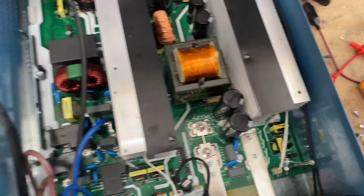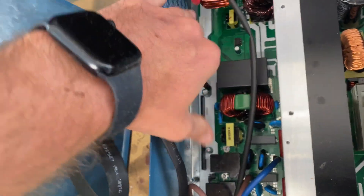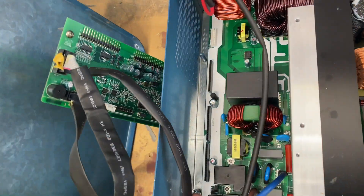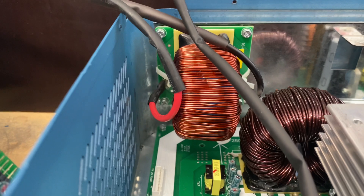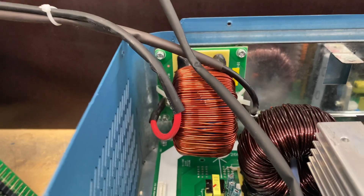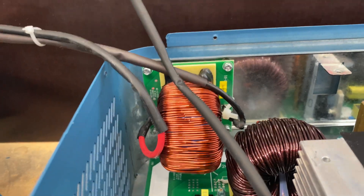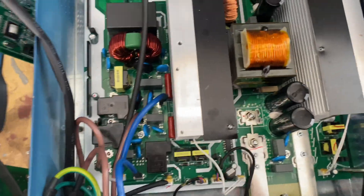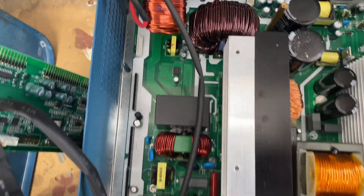Removed the MPPT board, and there was this controller board on the side which I needed to remove to get to those screws. So we will continue on, and hopefully don't break anything in the process.